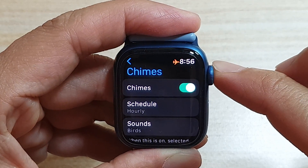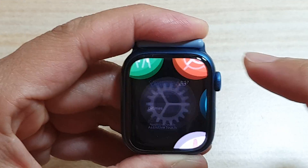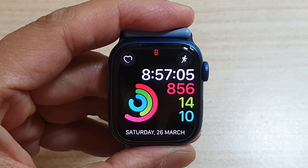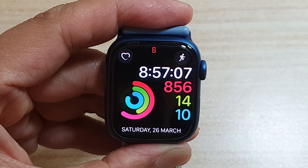Tap the back button here to go back to your watch face. And that's it — thank you for watching this video. Please subscribe to my channel for more videos.